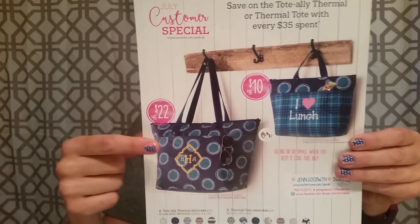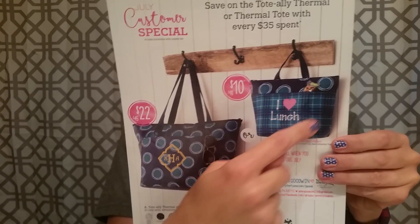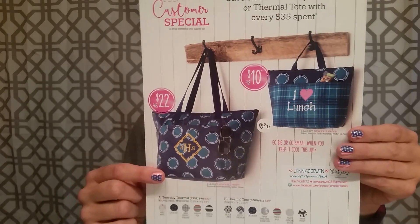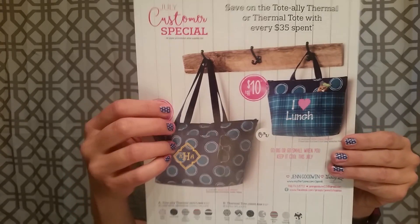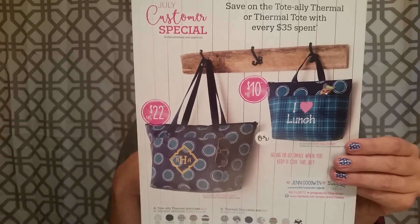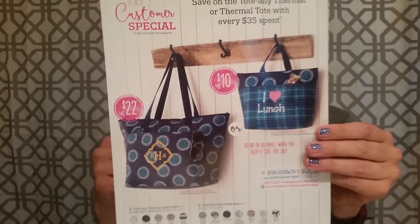It's Lottie Dot. This is the Lottie Dot print on the Totally Thermal — it's all dotted. And this is the one on the Thermal Tote, which has this plaid going on and then the dots at the top. It's a navy with a teal color. Super cute. If you are into the blues and navy colors, this is a really great print to select.